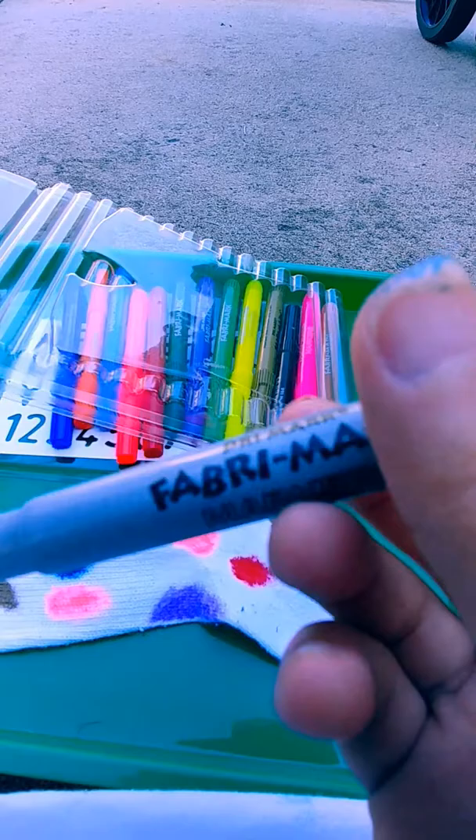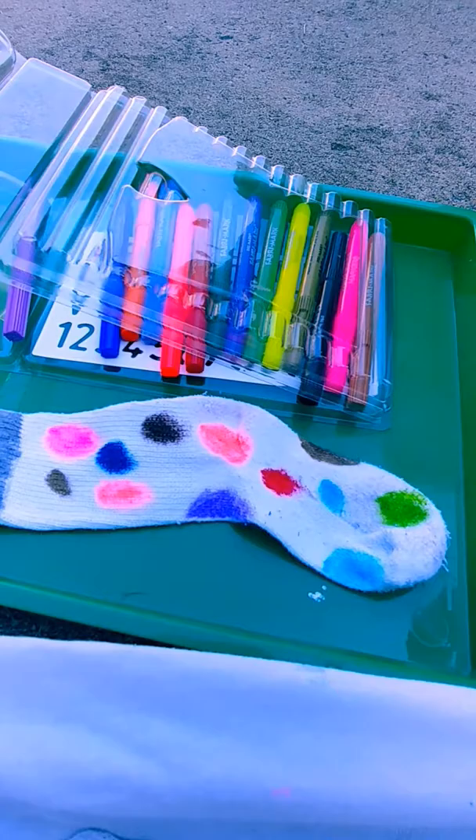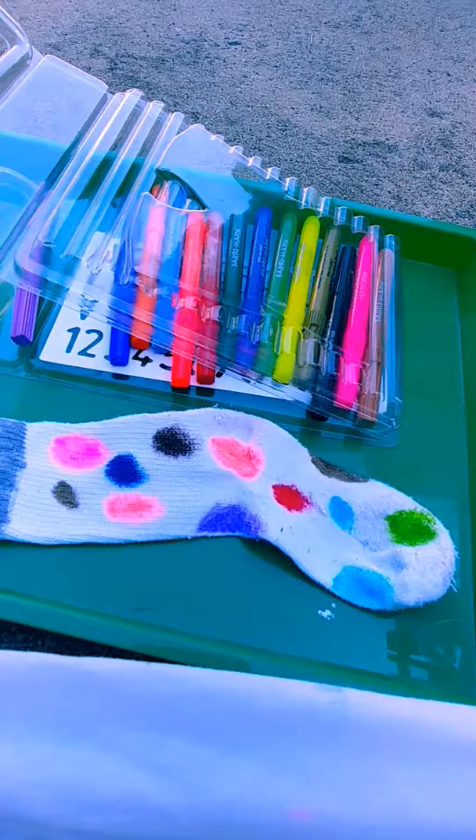And I'm also going to use this silver marker here. These are the brand of fabric markers. And I'm just going to outline it with silver, because silver is my main color here.